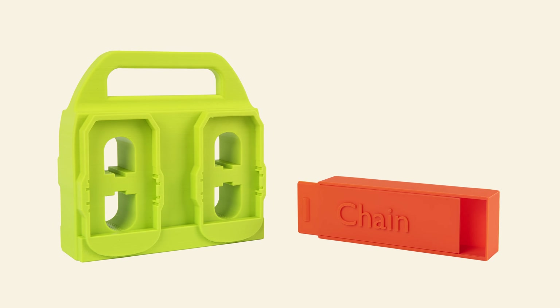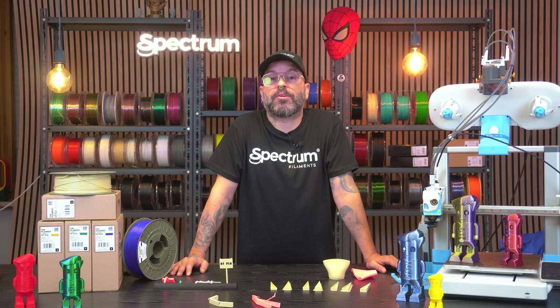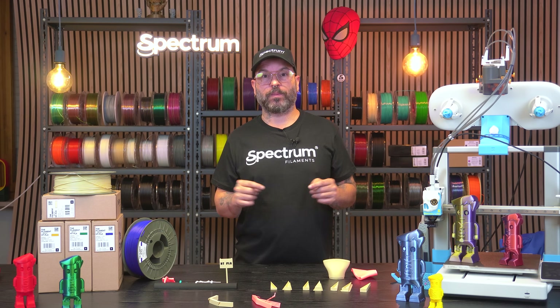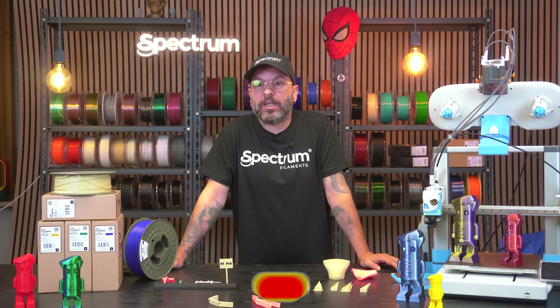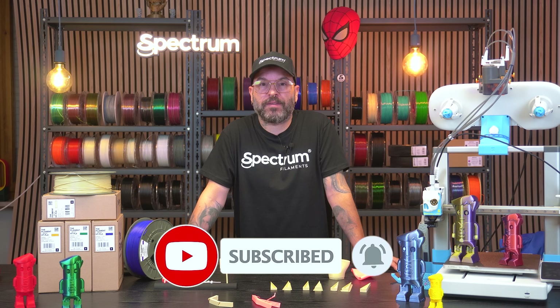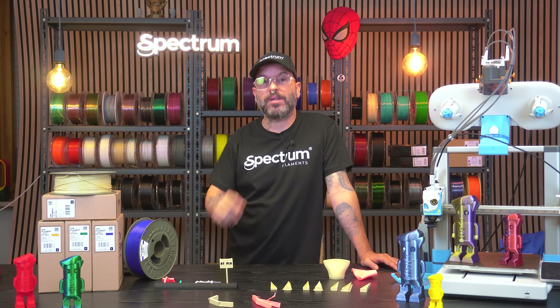This video was really fun to make and the filament is absolutely great — it performed great in all the tests. If you want to purchase the filament, the links are in the description below, as well as guides, the filament profile, and all the settings. If you have any questions about the filament or Spectrum Filaments in general, please leave a comment below. Make sure you like the video and subscribe. Thank you so much for watching — my name is Alessio, this is Spectrum Filaments, and I'll see you very soon in the next video.